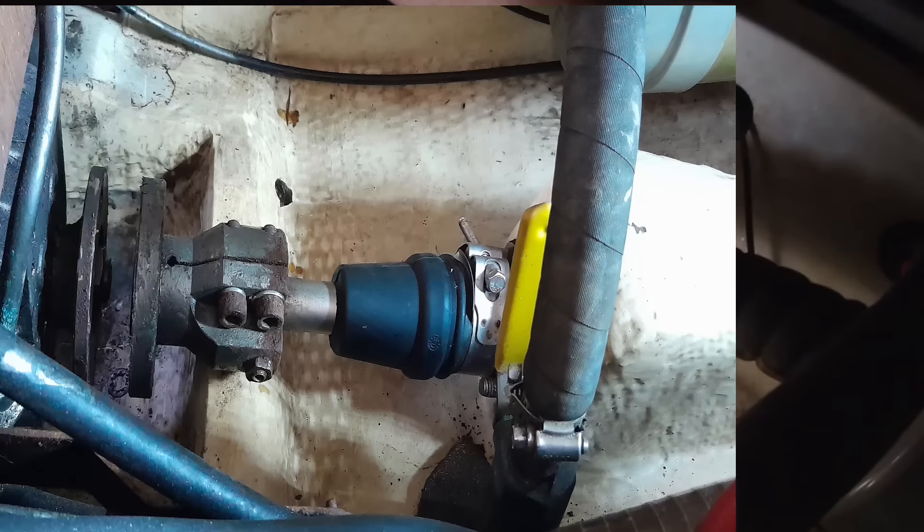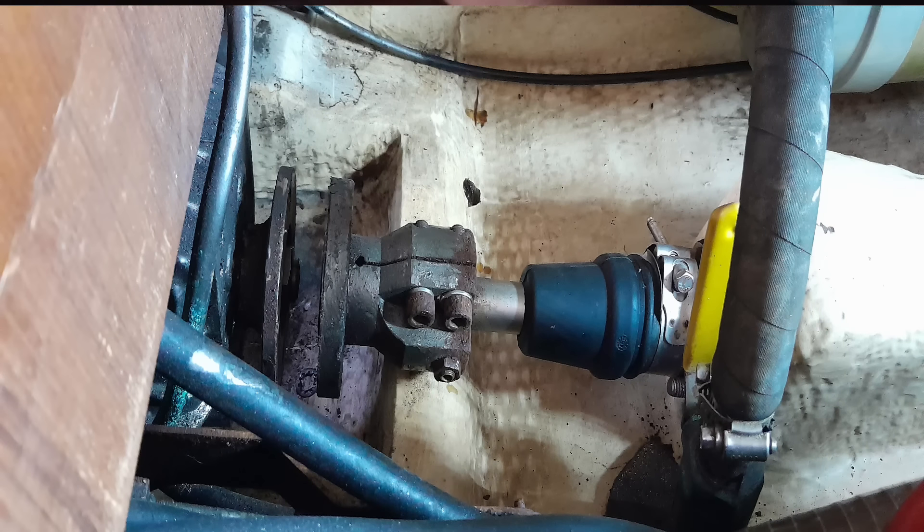La seule difficulté, c'est que les vis qui sont fixées sur le moteur sont extrêmement serrées. Il faut une force. Heureusement que Didier était là parce que moi je n'ai pas pu les desserrer — c'était trop serré. Les gros écrous de 24 là-haut, ça va aussi. Mais ceux qui sont fixés au moteur, c'était très difficile.